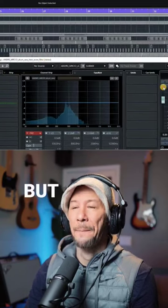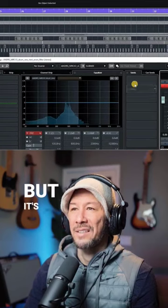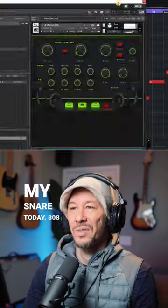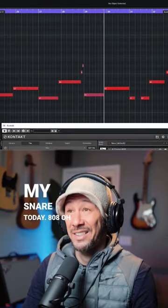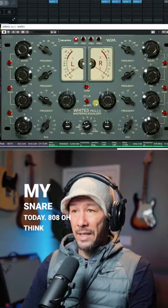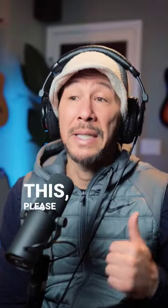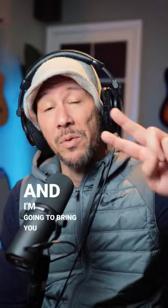I don't know what you want to call that, but it's like a wood block — but it's my snare today. 808. I think I'm doing some mid-side EQing on this. If you want more content like this, please like and subscribe and I'm going to bring you more. Alright, thanks.